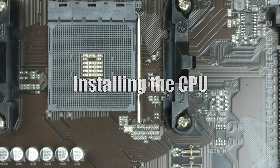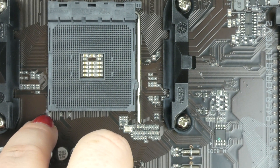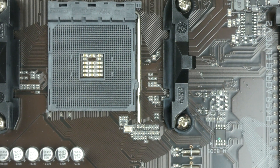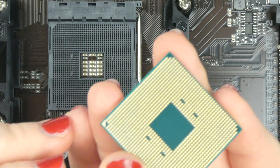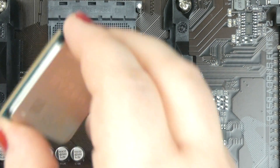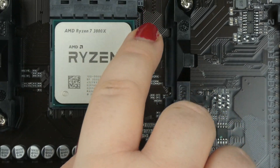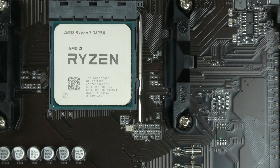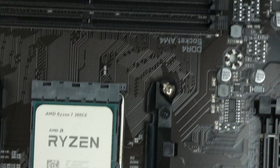There's a white triangle on the PCB and a triangle on the socket, and there's a golden triangle on the edge of the CPU. If I open the socket up and align the two triangles, get the CPU in — and it should be fine. We can now push the lever down, and that's pretty much the CPU installed. Now we can move on to RAM installation.